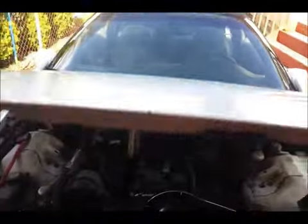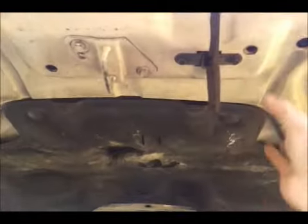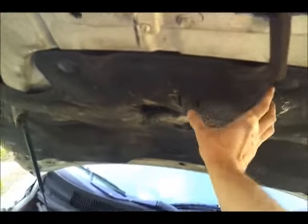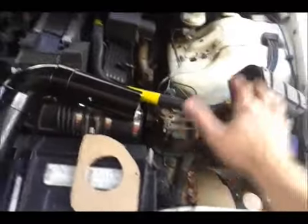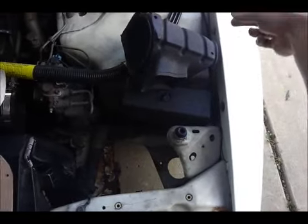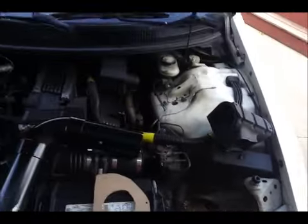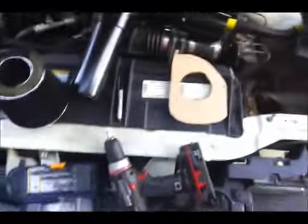But believe it or not, this car used to have an SS hood on it. It was a functional SS hood, so it had the ducts that came here. What happened was the ducts were hitting my cold air intake — hitting the top of it. It was making the hood prop up, so when you looked at it the hood looked raised up. It just looked really bad. The hood was fiberglass, it weighed nothing — no weight to it like a steel hood.